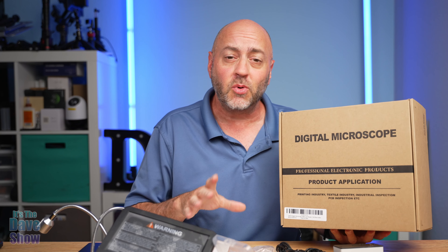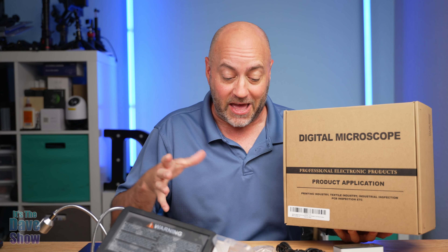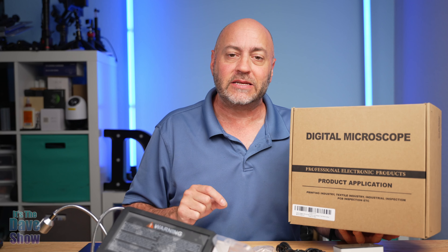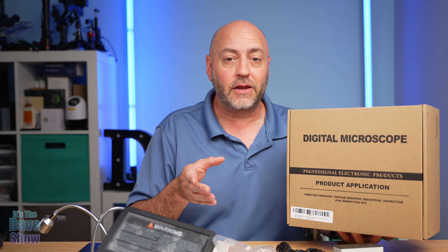Welcome to The Dave Show. My name is Dave and today I'm here to talk about this digital microscope. The company did send me this product for a review, but they want me to show you what it is and how it works. There's a lot to this — I have it all over my desk. I'm going to show you the pieces and parts, put this thing together, and test it.